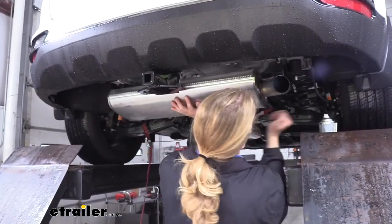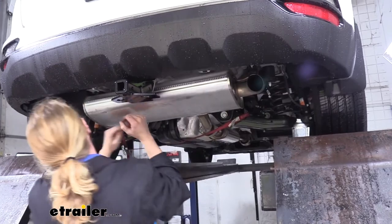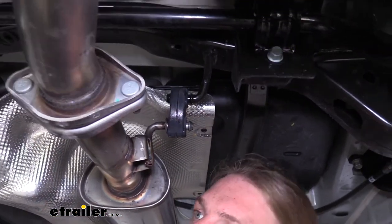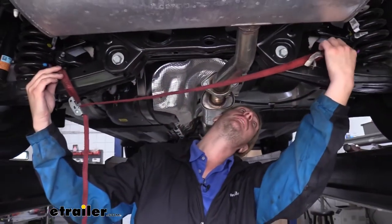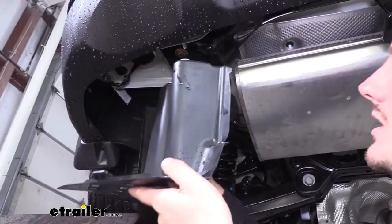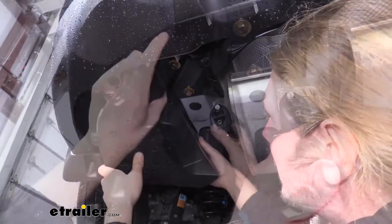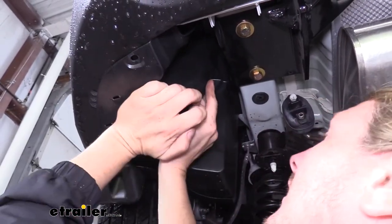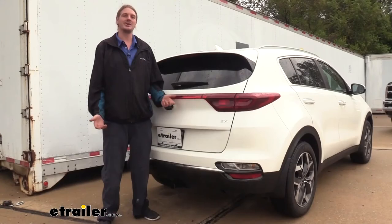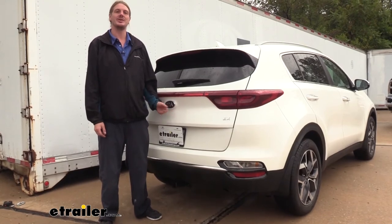We can now lift our exhaust back into position, slide the hangers back in place, and remove our strap. We can then put our appearance panels back in place and put your pins back in. And that completes our installation of Curt's Class 2 1.25 inch trailer hitch receiver on our 2020 Kia Sportage.